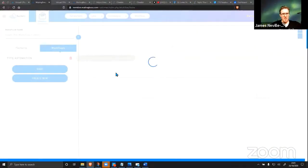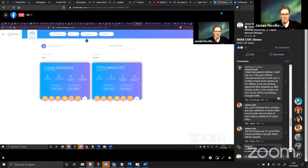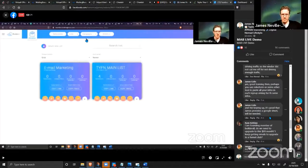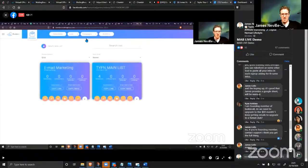Give this a moment to load — this is the automation that you download in one click. It's always good to have a list of all your affiliate programs. I have a list of like 200 different programs, so if anyone asks me about something I've got a link right there that I can just grab and send.